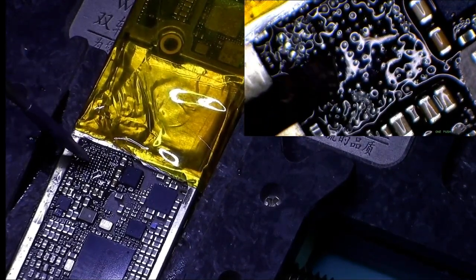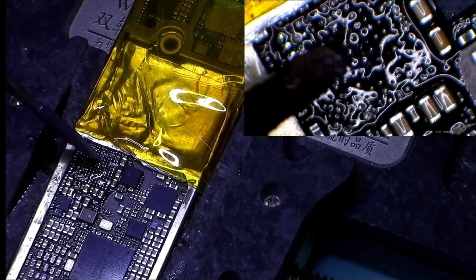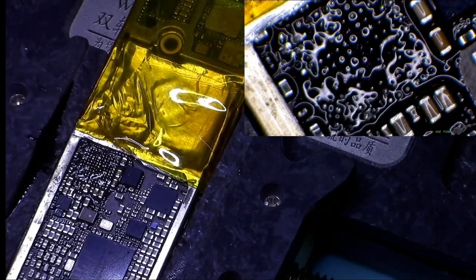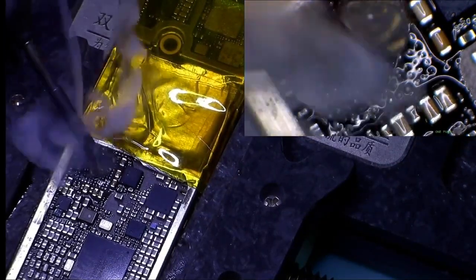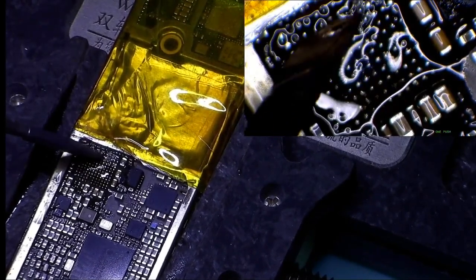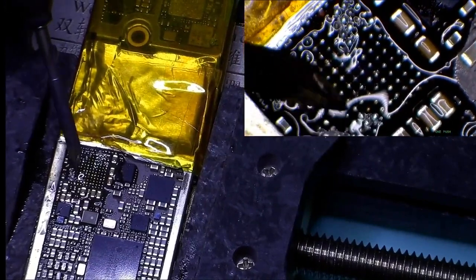As you know guys, we are based in New Zealand in Hamilton — the name of the city is Hamilton, and our shop is in Hamilton City Centre. If you are a repair shop and you can't do these sorts of repairs, or if you are someone who wants to learn, we offer logic board repair courses which are not very expensive.